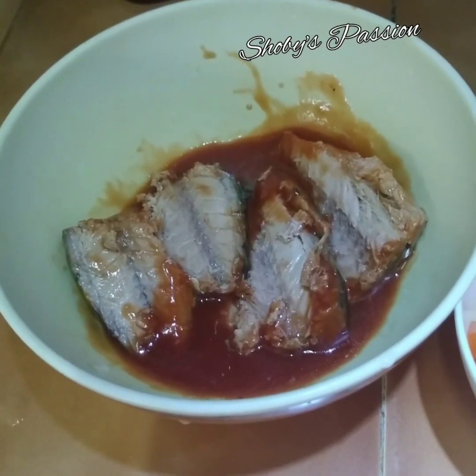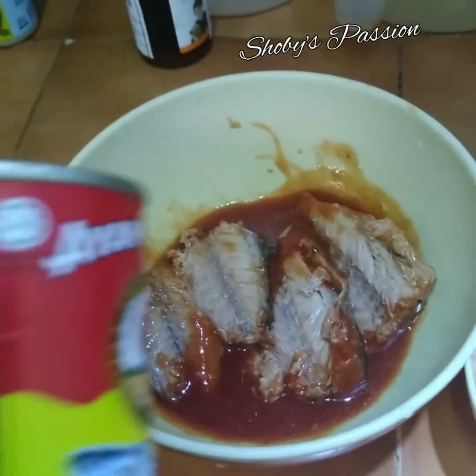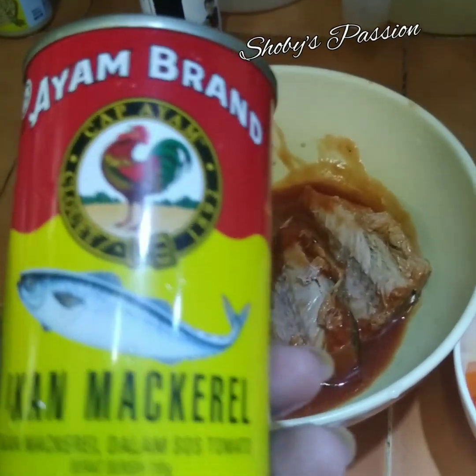Saya dah buang tulang tengah. Saya menggunakan brand Ayam, jenis ikan mackerel.